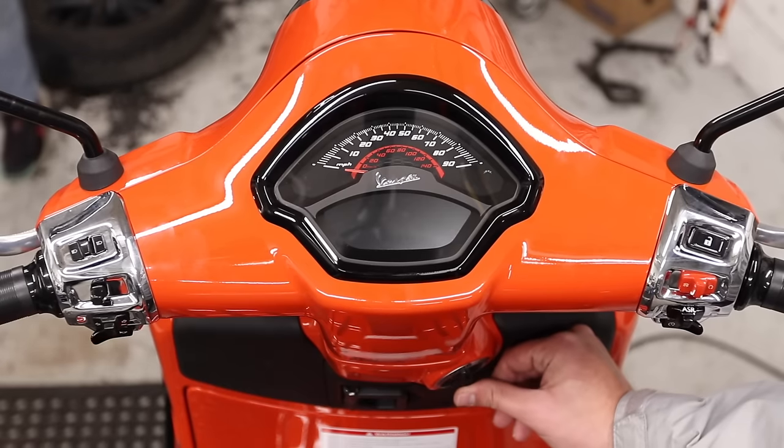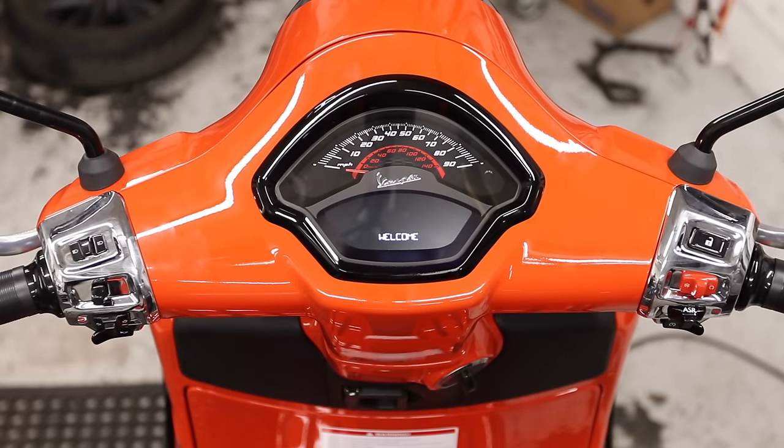Powering on the scooter is pretty simple. You just need to have your key fob within five feet of the scooter and press in on the knob. You're going to see a welcome message pop up, and if you sit here for a little bit, you're going to see a message that says you can turn the ignition knob. If you wait too long, it's going to tell you goodbye and just turn back off, which is great because the scooter is not going to kill its own battery waiting for you.